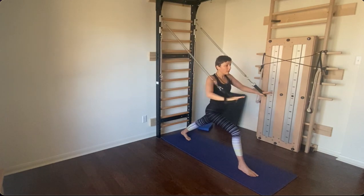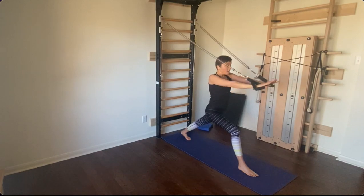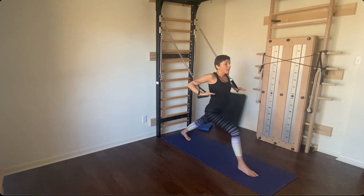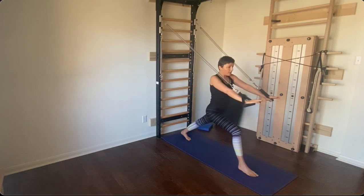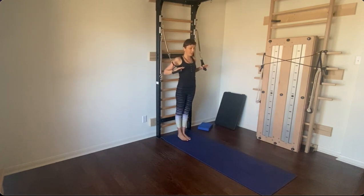Squeeze your shoulder blades together for four, three, two, and one. Extend your arms forward, activate your core, and step back. Yes, let's do the other side.